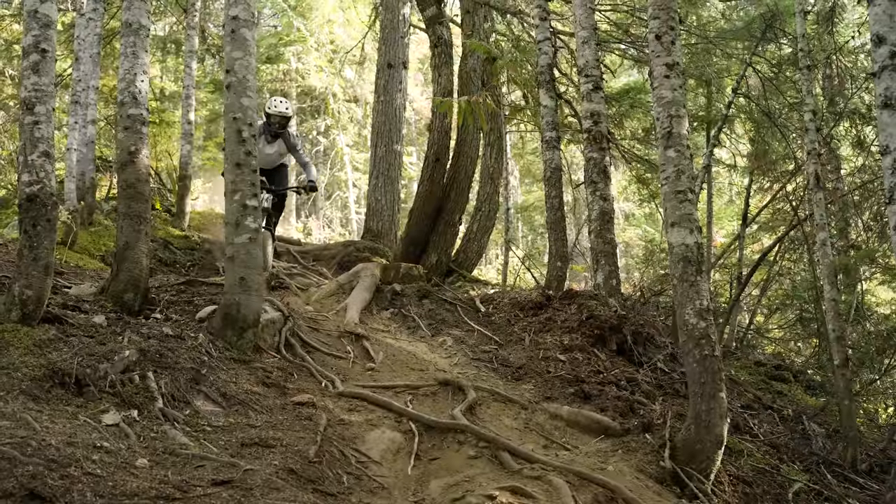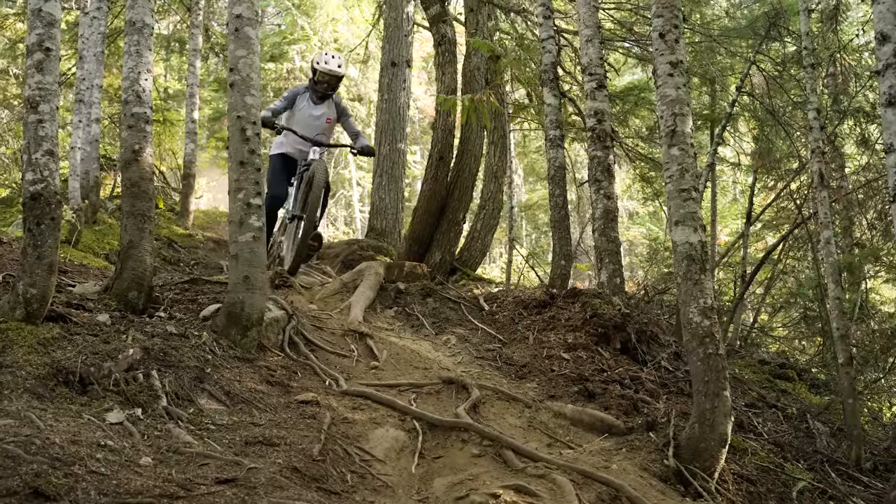The pros of the Oni are, of course, that it's very stiff and responsive, as well as its tall, slack geometry really thriving on steep trails. In fact, anyone looking for a downhill bike that they could ride as an enduro bike for ten months a year before coming to the bike park in high summer — this would be a great shout.